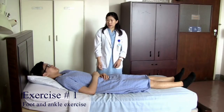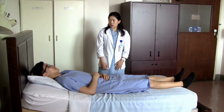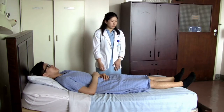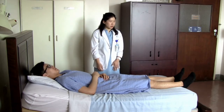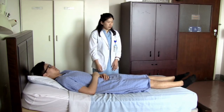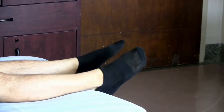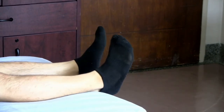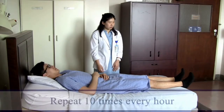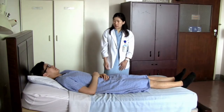Today I'm going to show you exercises you will be doing after your surgery and once you return home. The first one is foot and ankle exercises — all you need to do is move your foot up and down from the ankle level, and you can also do it in circular motion both ways. You can repeat it ten times every hour.